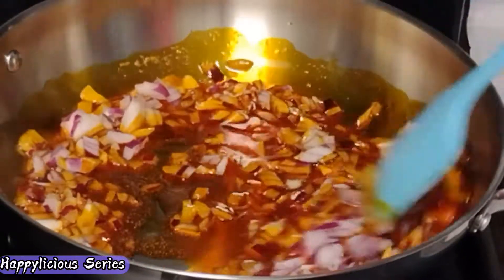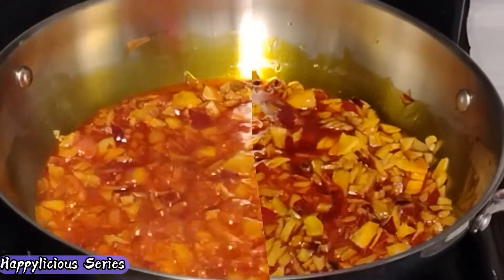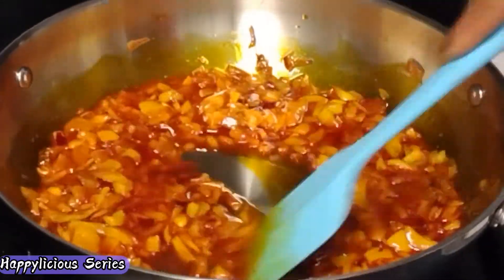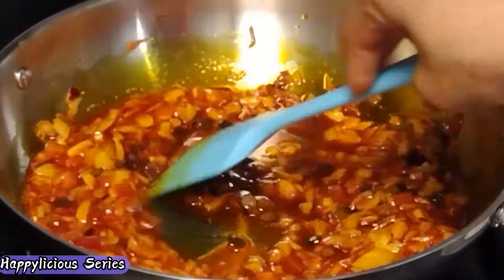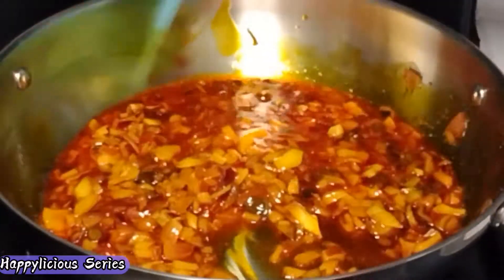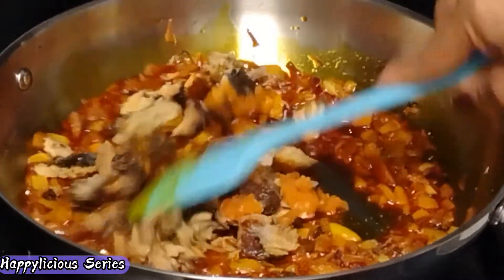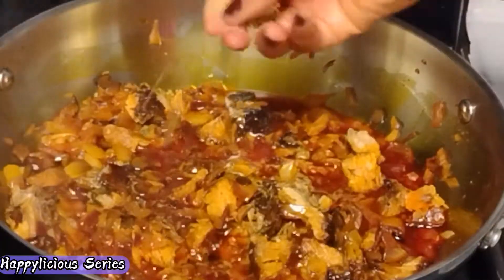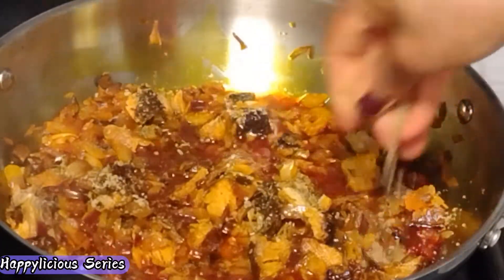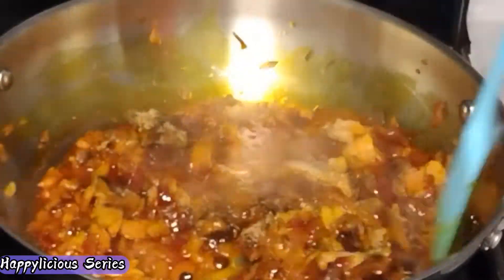I'm going to let my onion fry for just a minute or two until it is fragrant enough, and then I'm going to add my locust bean — which is the iru — and let it fry for about 30 seconds. I'm going to add my fish, some salt to taste, the scotch bonnet, and we'll continue frying. I'll also add my seasoning cubes and some ground crayfish and continue frying.